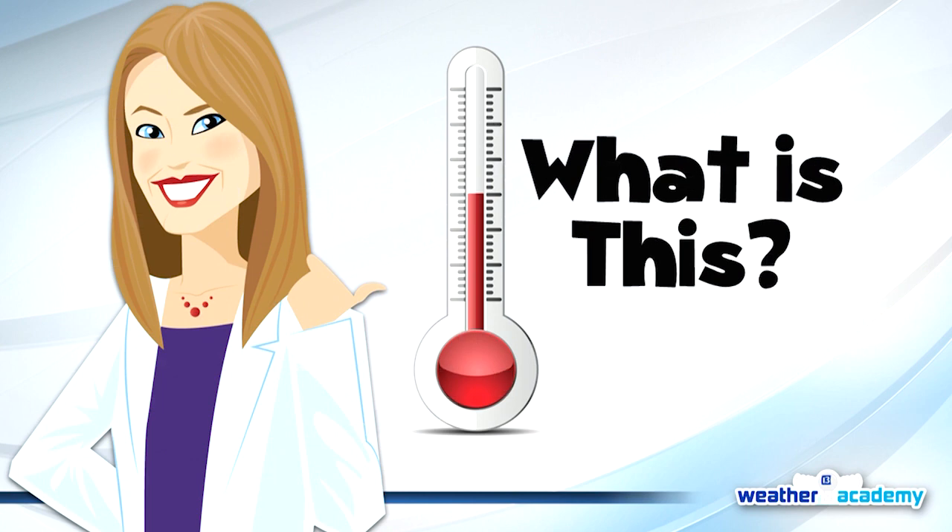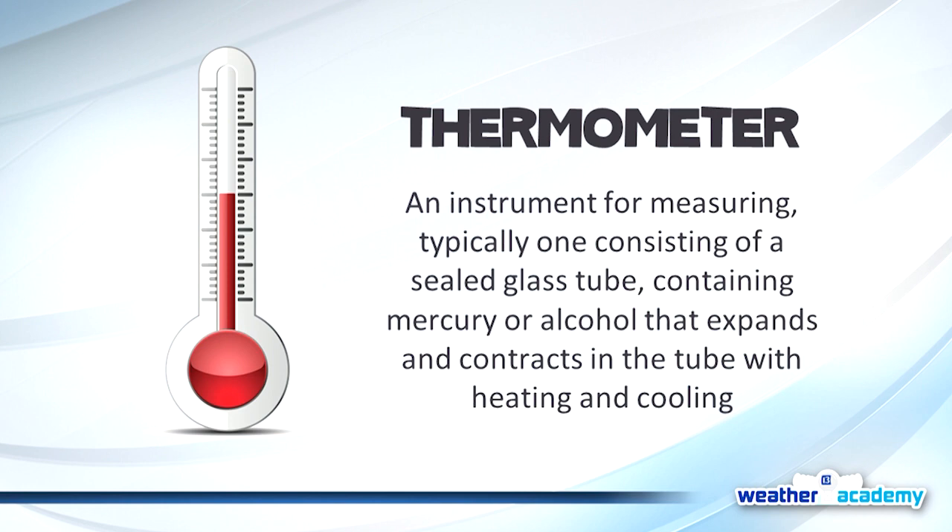Our first instrument — what is this, Grace? We use it to measure. You know what this one is. It's a thermometer! That's right. A thermometer is an instrument for measuring temperature. It contains mercury or alcohol that expands or contracts with heating or cooling. It's also the same thing your mom, grandma, aunt, uncle, or school nurse uses to take your temperature.